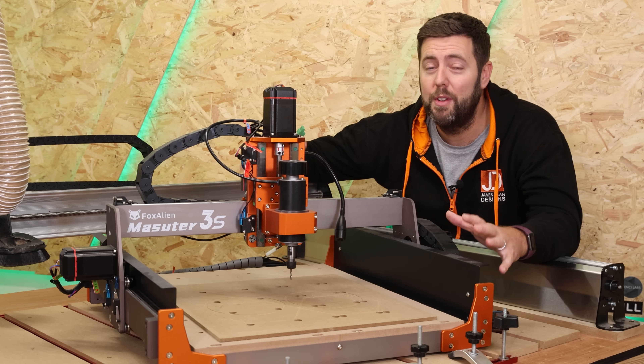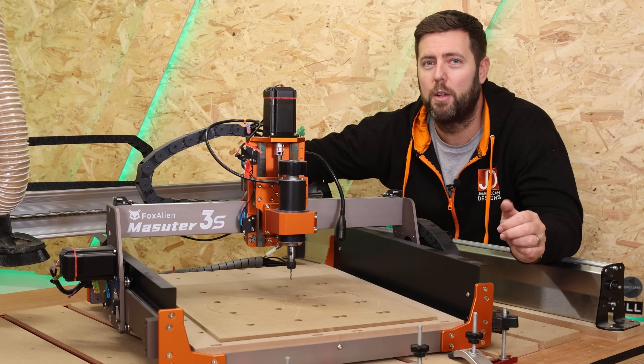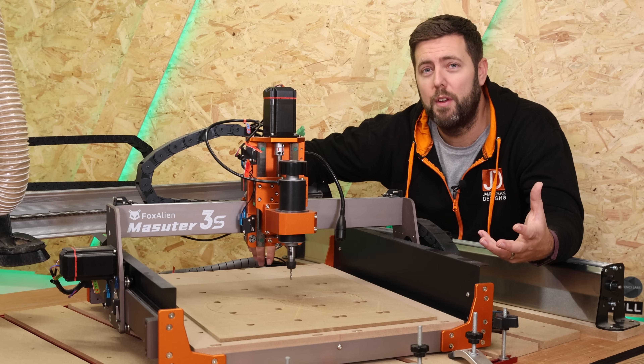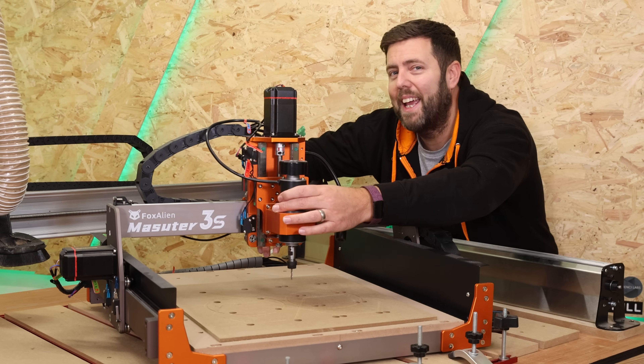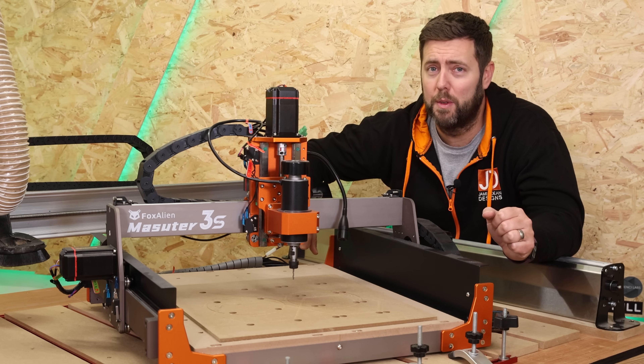Even though I'm doing this on the Long Mill, everything still applies to smaller machines like this, and ultimately it's just going to make your life easier, particularly if you have a machine where it's very easy to move the head about whilst you're changing a bit. This is really going to be a game changer for you.